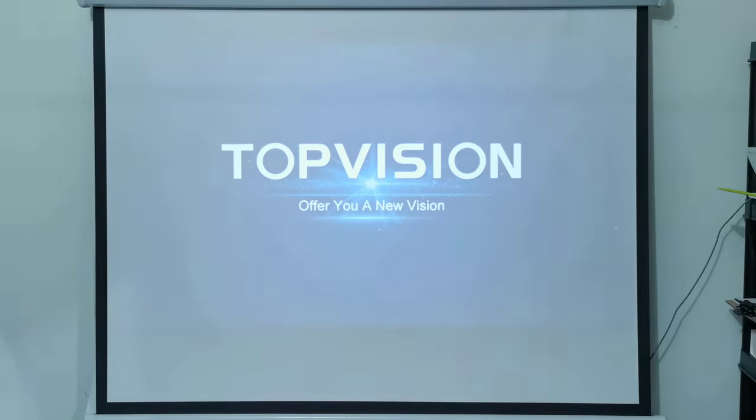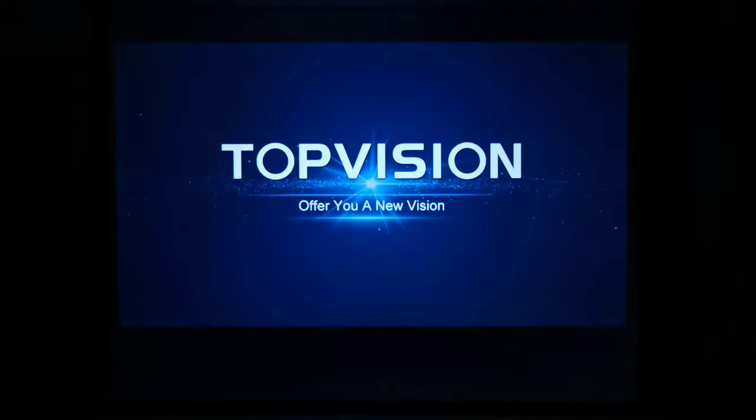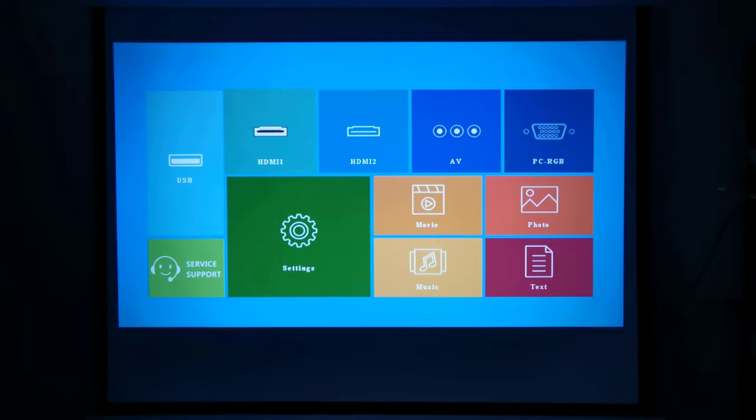I'm positioned at 2.1 meters from my projector screen. This projector starts up with a Top Vision branding splash screen followed by the main menu. The main menu consists of your various video inputs, such as its two HDMI ports, the AV port, and the VGA port.